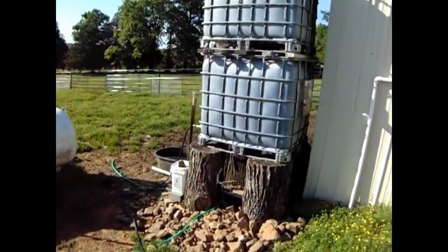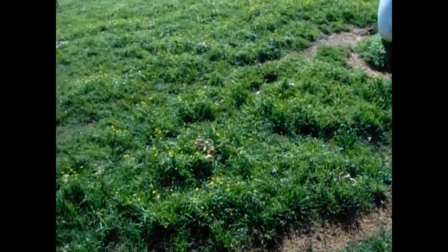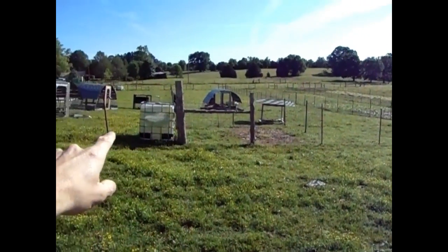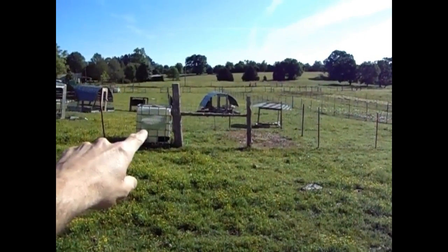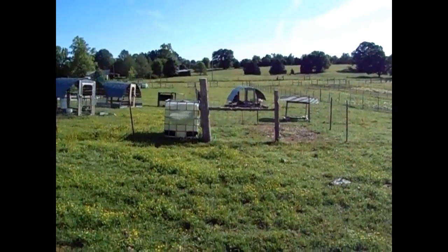These totes here are hooked up to the gutter, and if you look down here there's a hose that runs down. That hose actually runs over right now to our turkeys. This tote here is also being filled from that double stack tote, and we've got a simple connection on it running down right now to our free-range chickens.